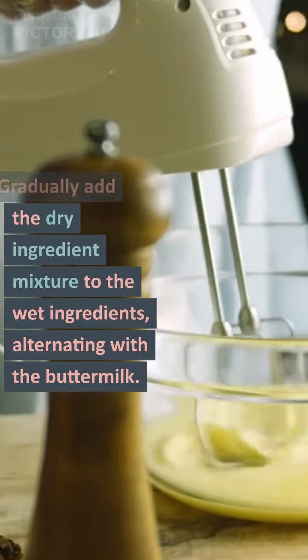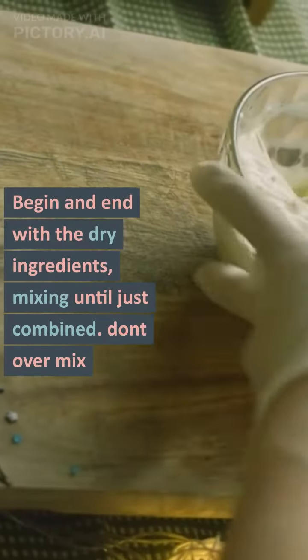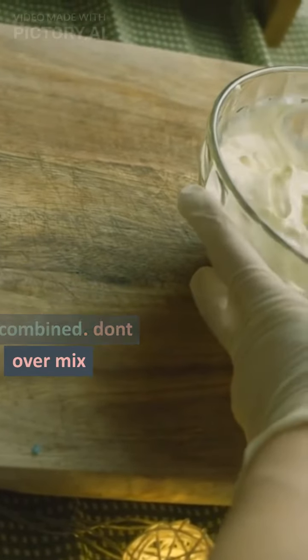Gradually add the dry ingredient mixture to the wet ingredients, alternating with the buttermilk. Begin and end with the dry ingredients, mixing until just combined. Don't over-mix.